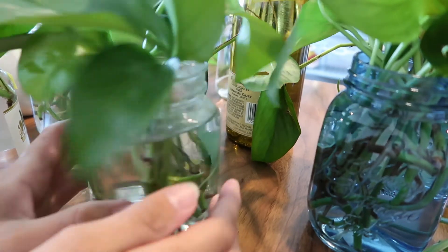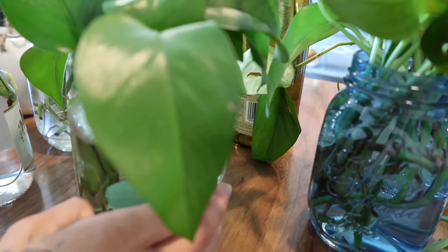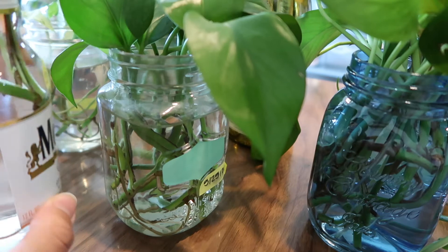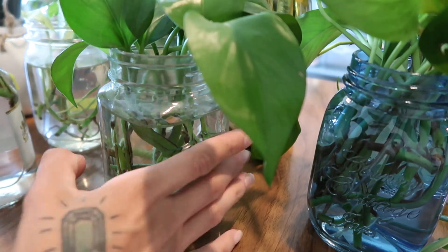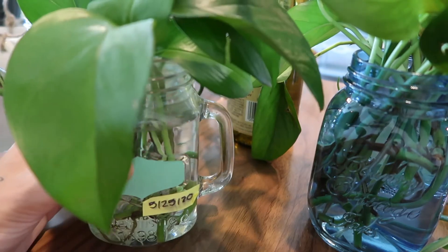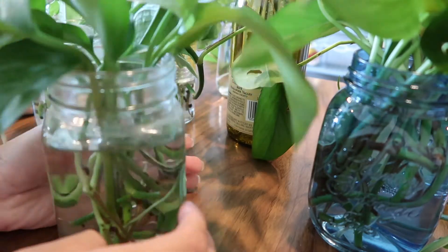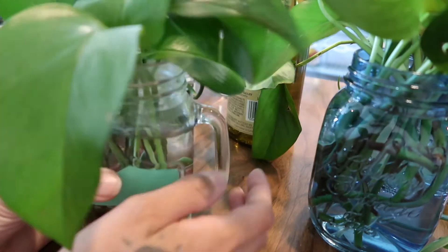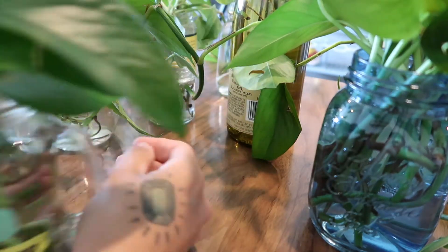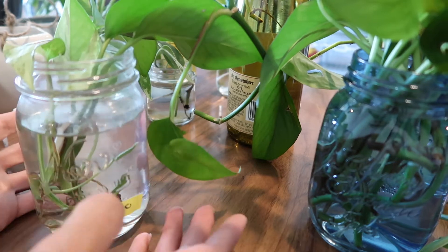The way I like to propagate is by using mason jars, but I also use other things lying around the house — like this Modelo bottle, so it really doesn't matter what you use. The one thing I do suggest is writing the date on it so you know when you propagated it, especially if you're going to be doing a video. I get these little mason jars at the 99 cent store — they're actually drinks that come with a straw. It really doesn't matter what you use.